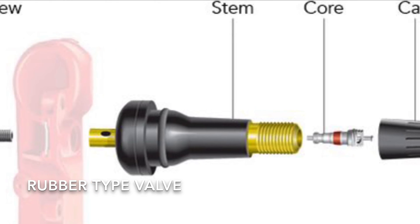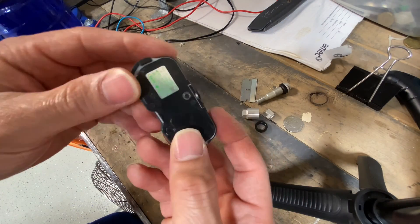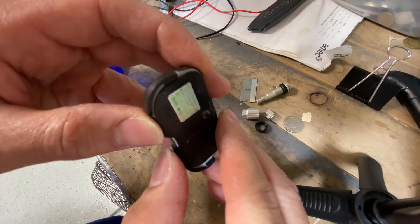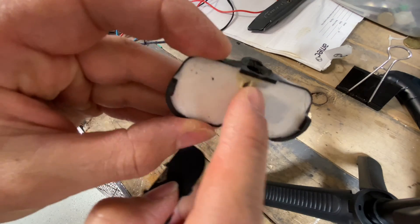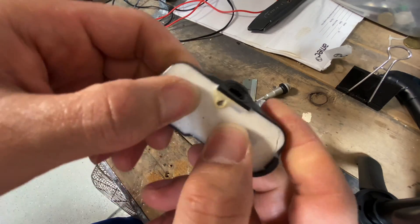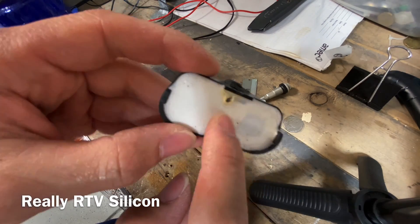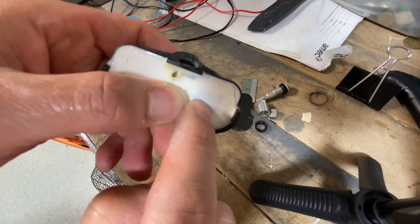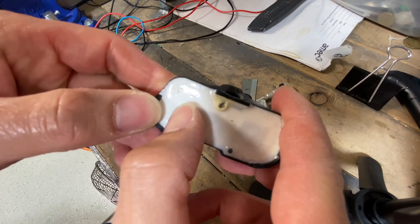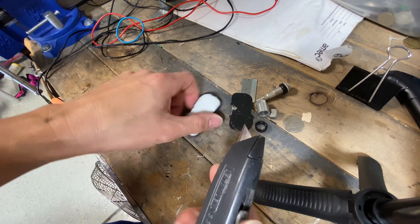Looking at the sensor itself, you pop the cover off and there's this epoxy or rubber-like material inside. The battery and electronics are inside this part. If you look closely there's a little microchip right there, and I believe the coin battery is over here. I'm going to take the box cutter and start dissecting it.